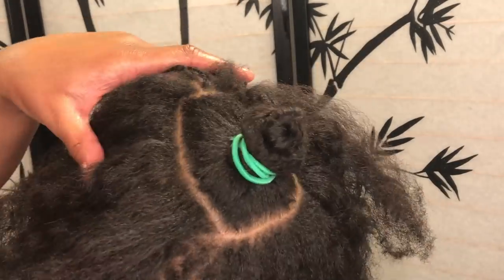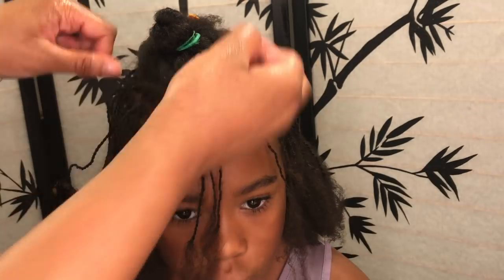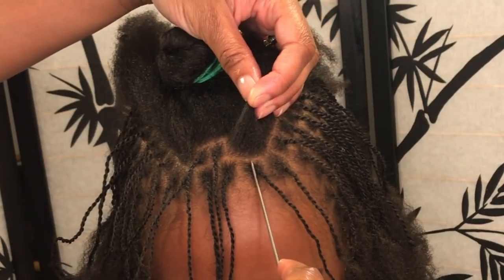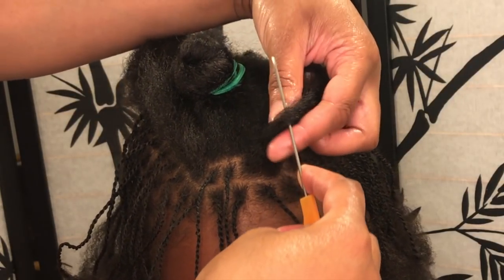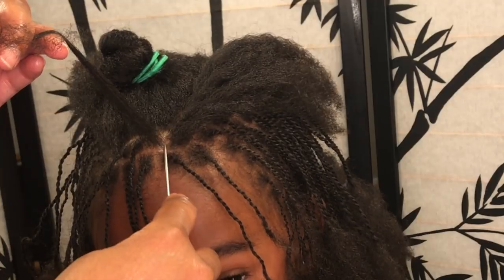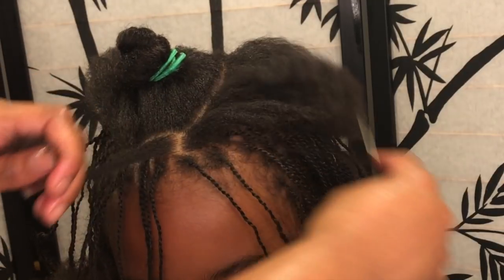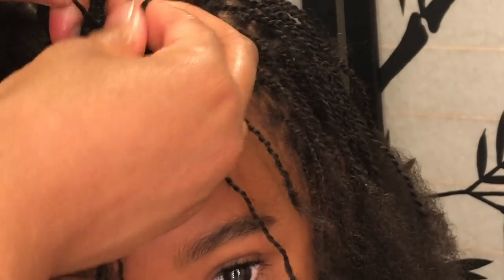When I get to the top I actually start going around in an actual oval or circle, and to me that really creates fullness at the top. Sometimes when you do twists they can start looking spacey as you get to the top. Here I'm showing you exactly what I mean by brick layering — I've parted right in between that other twist below, so when I twist it, it's going to fall right in between that part. If you were to put her hair in a ponytail you would not be able to see a bunch of space — those twists will fall in between each space.